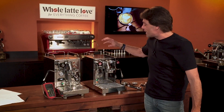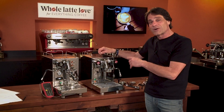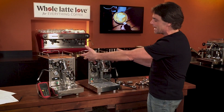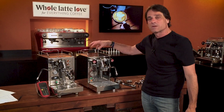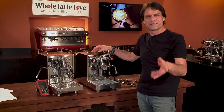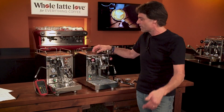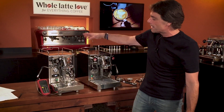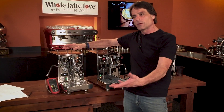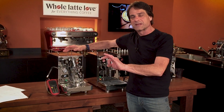Do stay tuned — Todd and I are going to have a nice review on the ECM Mechanica v Slim. Same form factor, very different machines. This one's a heat exchanger — you can brew and steam at the same time — with a huge 2.2 liter boiler. The Classica PID is more focused on the espresso side because you can only brew or steam, you can't do both at the same time.